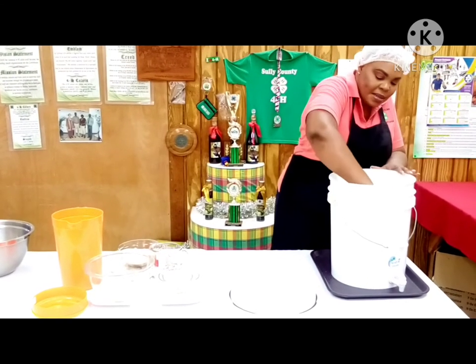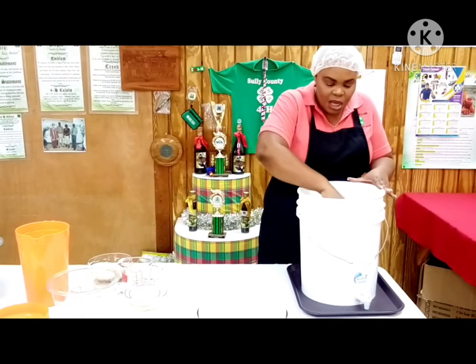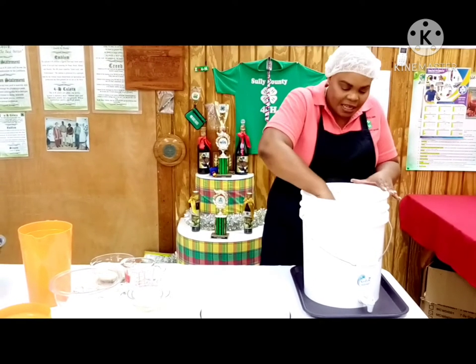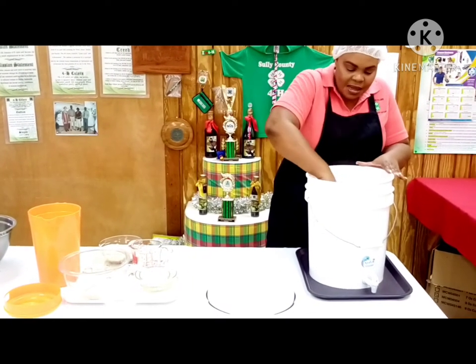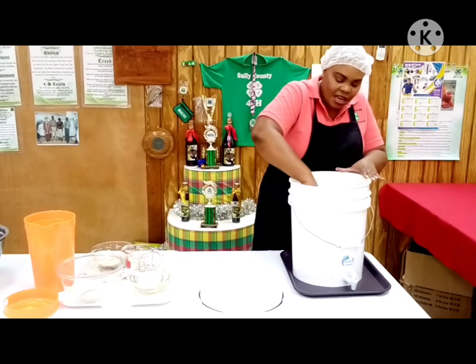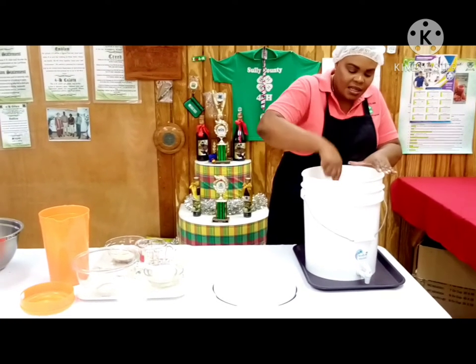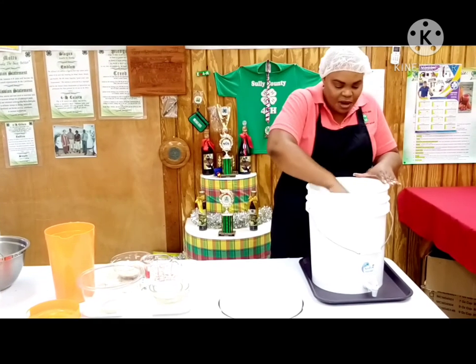We have added our cinnamon sticks, orange peel, sugar, cloves, and raisins, and now we are giving it a thorough stir. The aroma is so nice — I can't imagine what it will be like when it's finished!